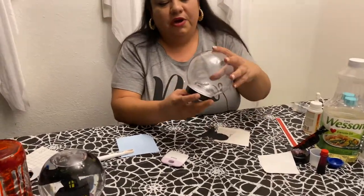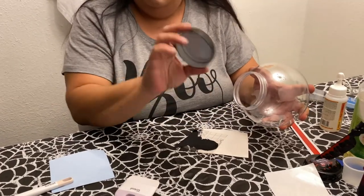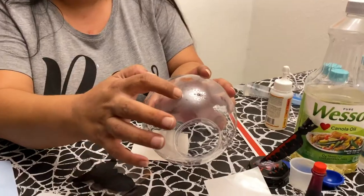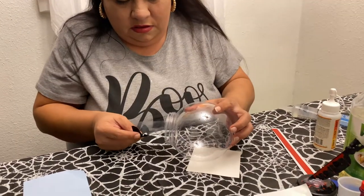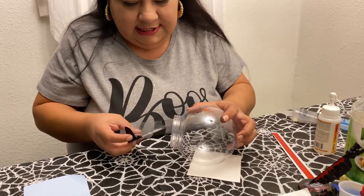Now what we're going to do is get our globe — I did pre-paint this as well, I just used black spray paint. I'm going to get him inside of here. I'm going to follow the little dot and the line, so we want him to go right in here. This is going to be the hard part — getting him in there.